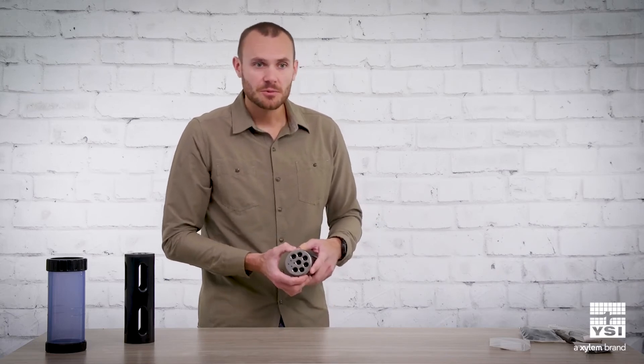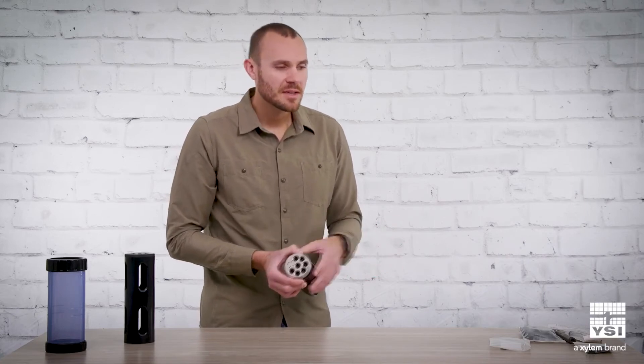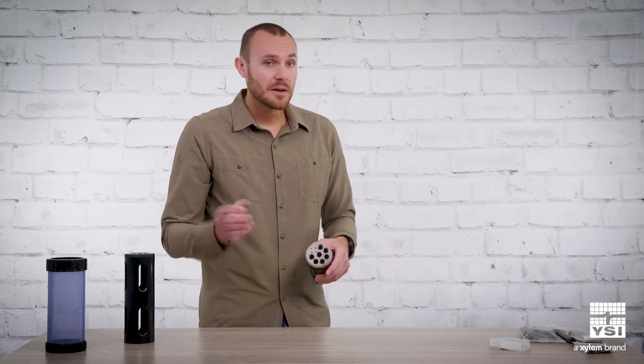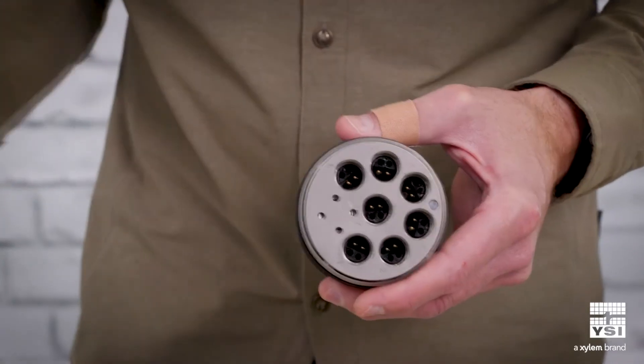Some of our competitors use Lemo-style connectors with an O-ring seal or a double O-ring seal — that's all well and good, but if water gets in that port and you plug the sensor in, those pins are going to corrode. It's not really a factor with WetMate connectors.